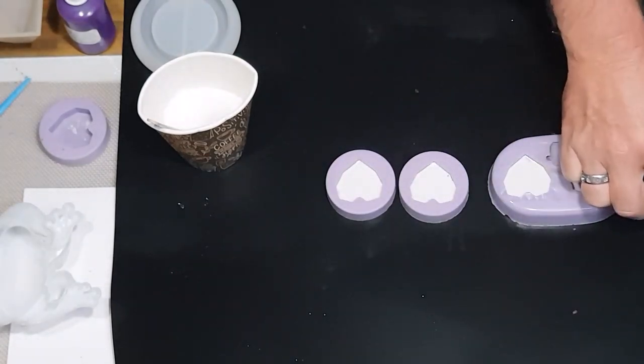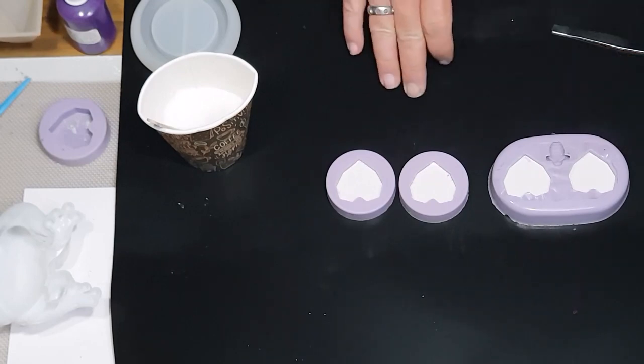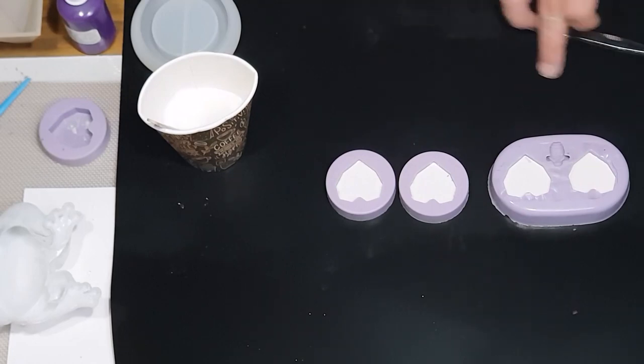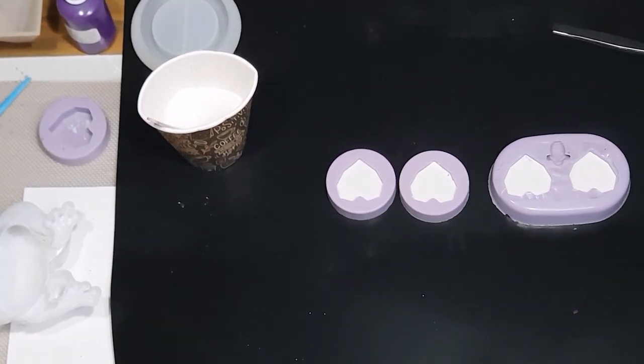I still have the leftover flakes — we'll just leave that. Now we'll pause the video and let these set. That's all we can do until it has done what it needs to do. I've got to climb back up to stop the video, but we will see you very shortly to demould them.